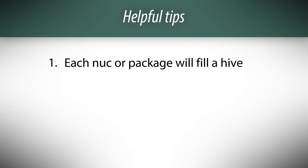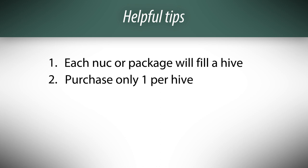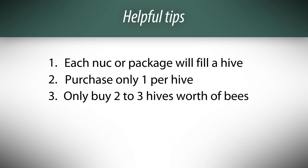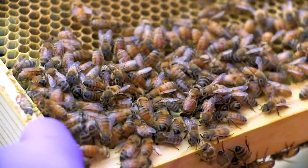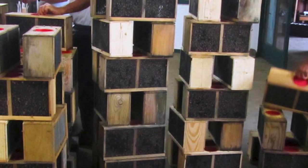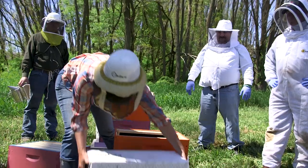Each package or nuc will fill their own hive, so buy one package or nuc for each hive you want to have. We always recommend that people start off with two or three hives their first year — no more and no less. Don't think you're going to save money or time with one hive, because hives can be used to support each other. Conversely, don't think that you can start off with ten hives — get two or three.